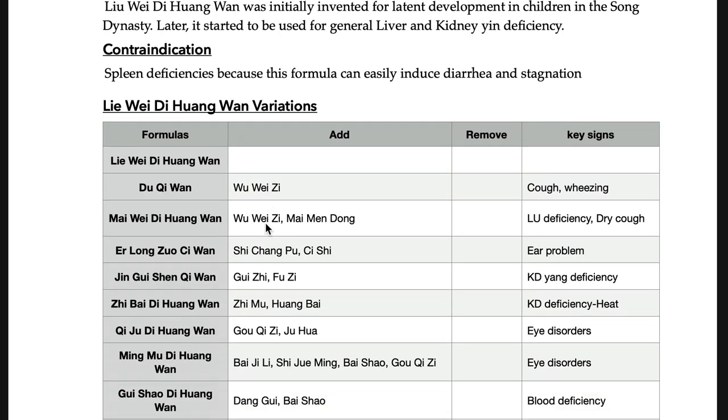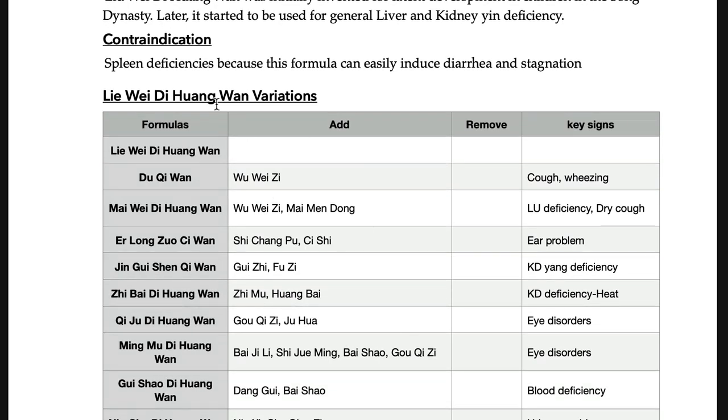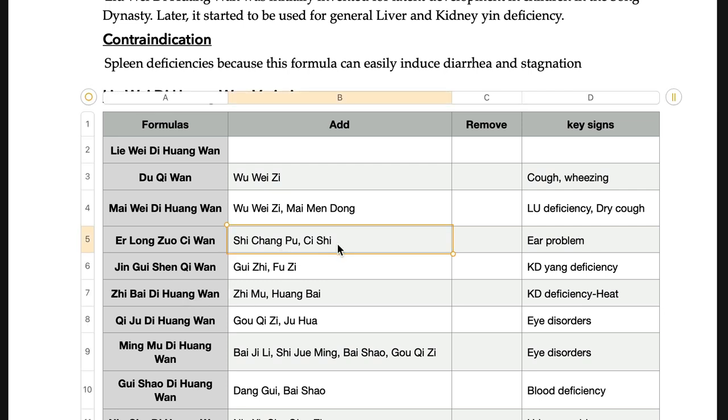Remember all the modifications of Liu-wei-di-huang-wan — you should memorize them, as they have been on board examinations. Shi-chang-pu and Zhi-zi, Gou-qi-zi and Ju-hua. Gou-qi-zi and Ju-hua — and Ji-ju-di-huang-wan — all appear on examinations. Ba-ji-li and Jue-ming-zi both clear wind in the eyes and treat eye symptoms. Ming means bright, so it makes your eyes bright. Ba-ji-san-Gou-qi-zi — Gou-qi-zi also goes to the eye.